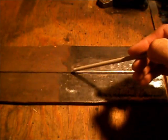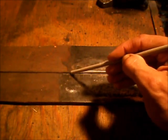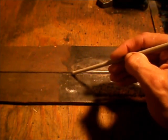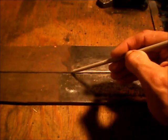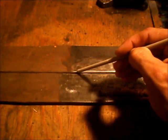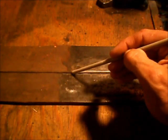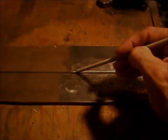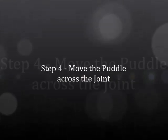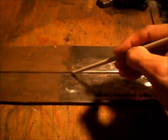Once we've got our arc struck, the next step is to form the puddle. To do that, we're just going to stir the electrode around in a bit of a circular motion until we get a nice, round, even-looking puddle — just as nice a pretty little puddle as you can make.